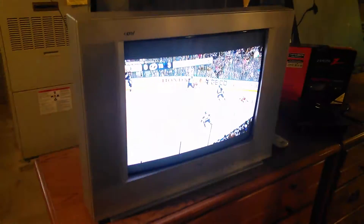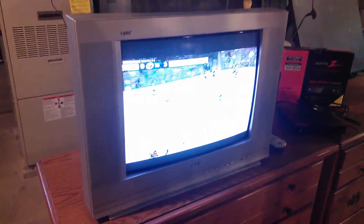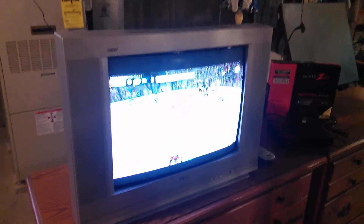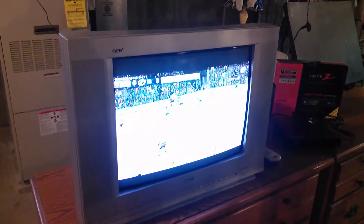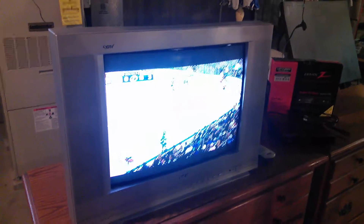You can get them on eBay for ten to twenty dollars. What I want to show you is this television here. This is an RCA and a friend gave it to me because he didn't want it. I hooked up a converter box to it and it wasn't working, and I couldn't figure out why it wasn't working — so here's what I did.